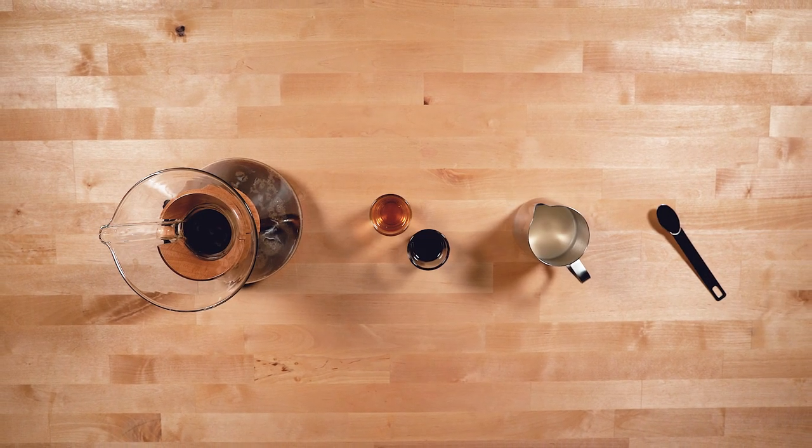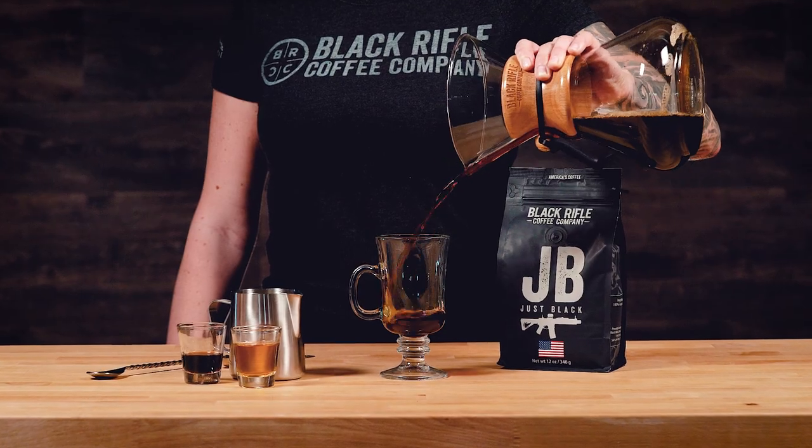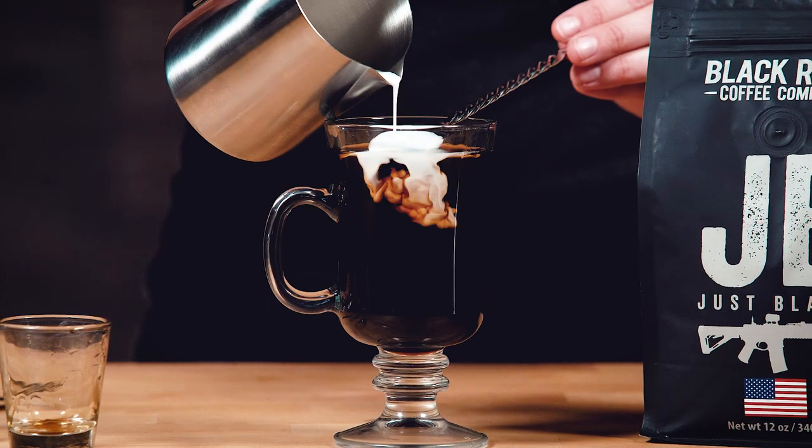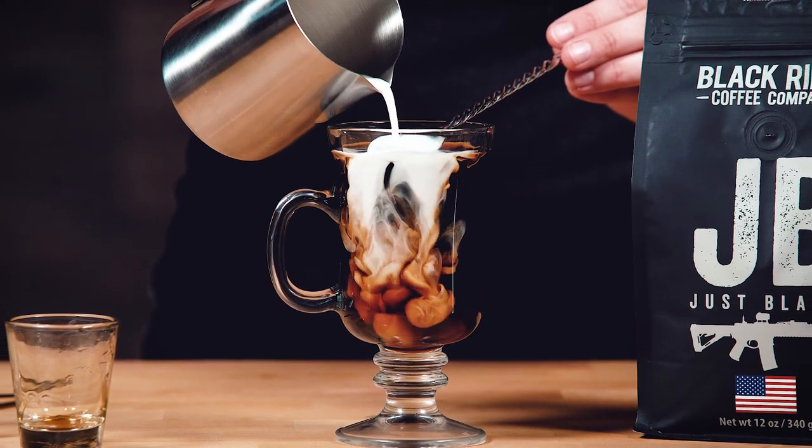For as many ingredients as there are, this is a simple drink. Combine the hot coffee, bourbon, vanilla, and coffee liqueur in a mug. Float the half-and-half on top, and you're done.